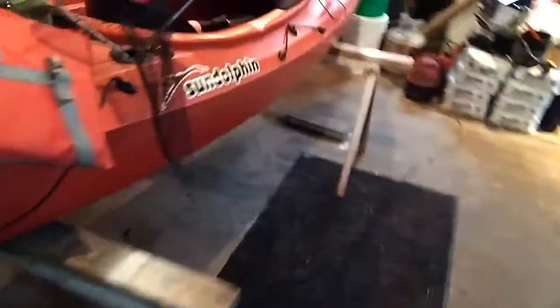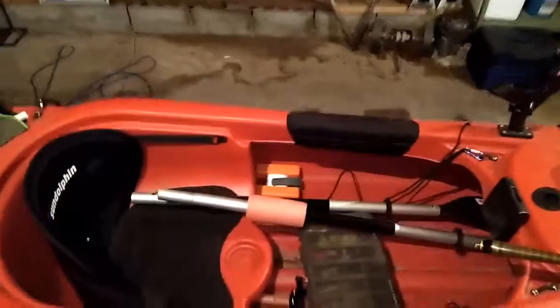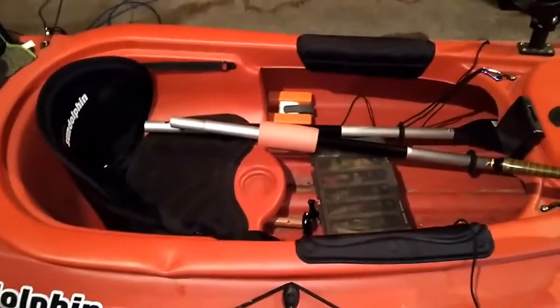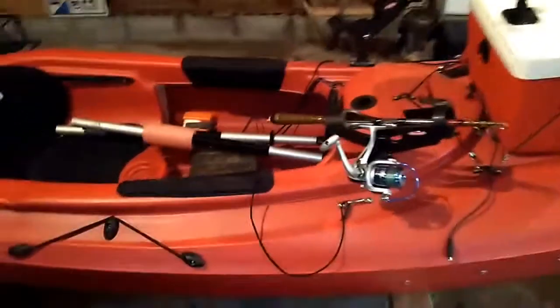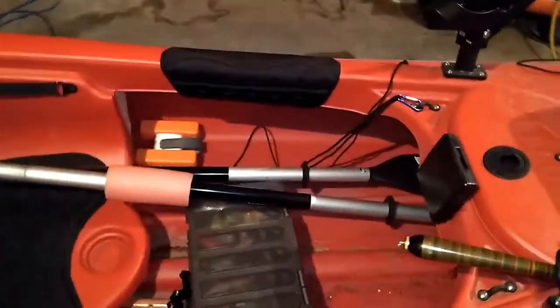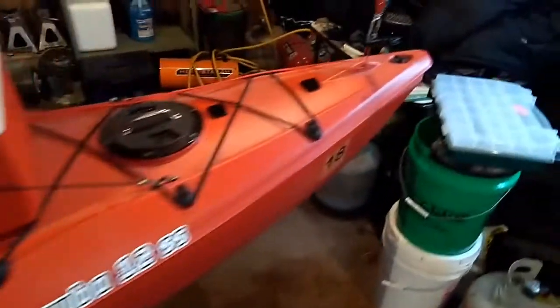That's what I did to it — that's my Sun Dolphin Aruba. It floats good, it holds me. There's just not enough room inside for me to fish. I'm a big guy, I'm 300 pounds, and there's not enough room in there. It gets really uncomfortable. I've got bad legs and I can't keep them straight out like that — I've got to get a boat where I can have them bent. That's the only thing.